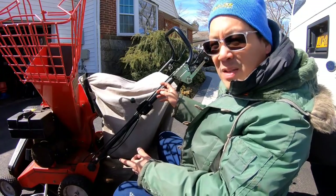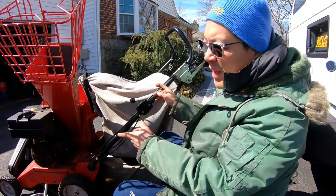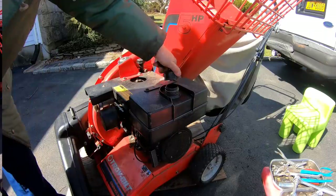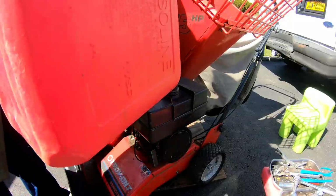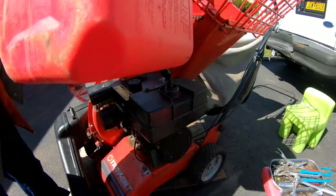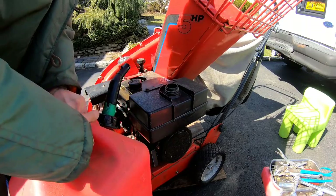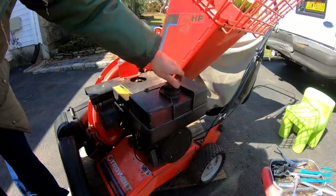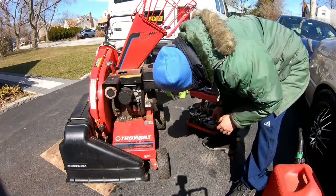In the meantime, since we shot some starting fluid through the carburetor and it started, let's put some gas in the gas tank just to see if it'll run on its own. The tank is bone dry — that's good. Let's hope this thing doesn't leak because Tecumseh carburetors are known to leak a lot. I don't see any leaks so far.